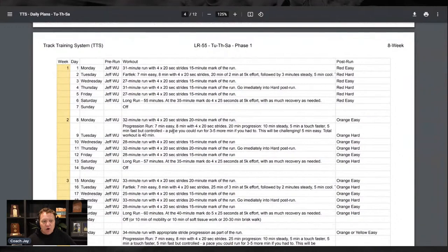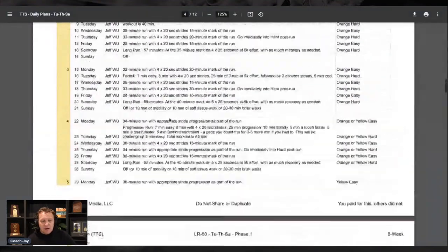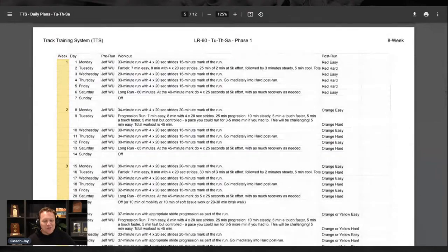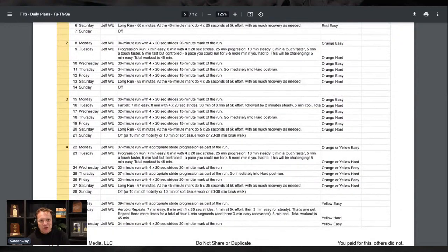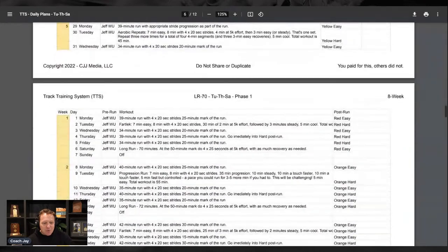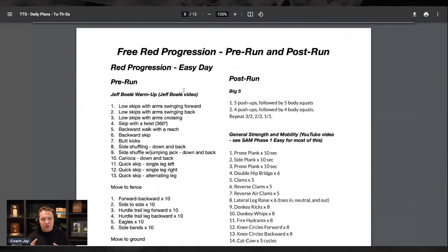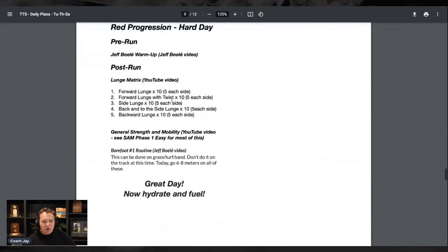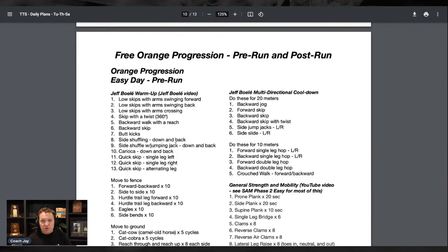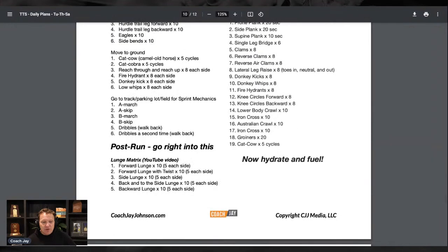In terms of these workouts being a little bit longer, we start with a fartlek run for this athlete, then a progression run, then a fartlek, then a progression. I also have the post-run work that you would do. We do the red progression — they go red, orange, yellow, green — and I've shared that for free. Here's what you would do on easy days; here's what your post-run work would be. On hard days we're going to do a little bit more work, and for week one athletes who are probably pretty weak, just the lunge matrix. Orange gets quite a bit more challenging and you might do that in week two.